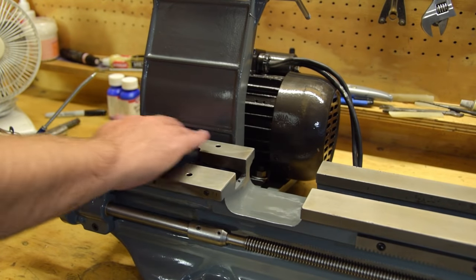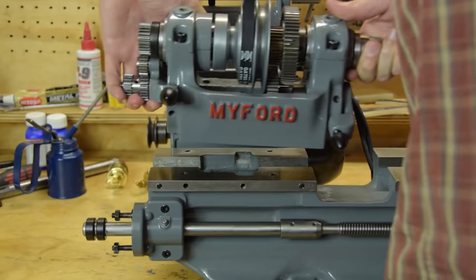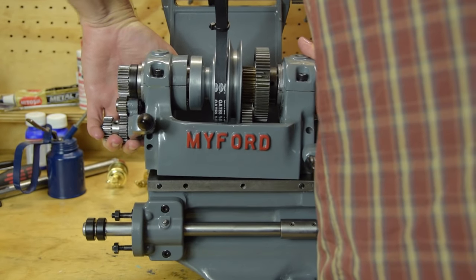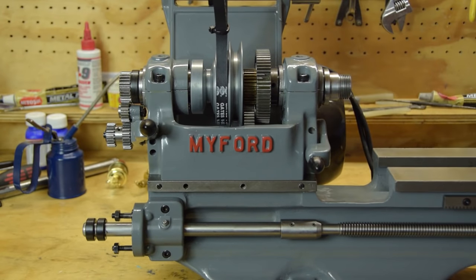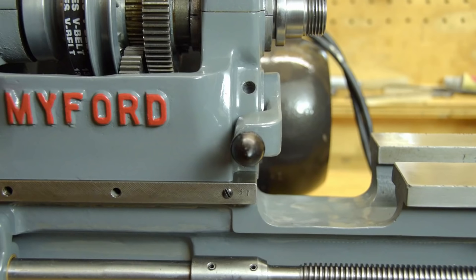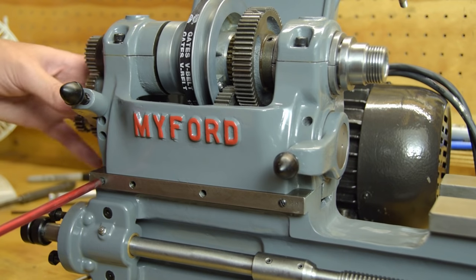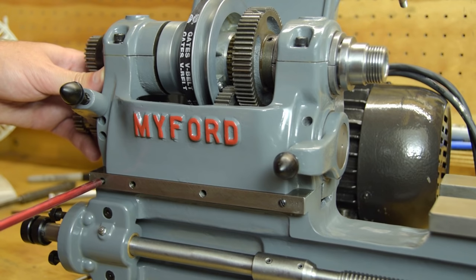There is no adjustment available for the alignment of the headstock — alignment relies purely on the accuracy of the mating surfaces. There are two screws in the front face of the bed that pass through and clamp the headstock rearwards against the inside of the bed. I tighten these after snugging up the four main headstock set screws.